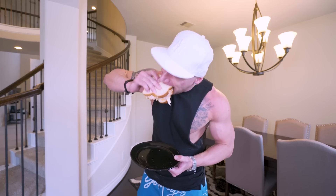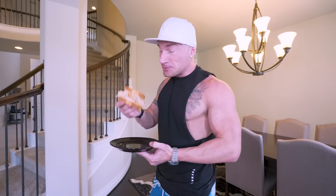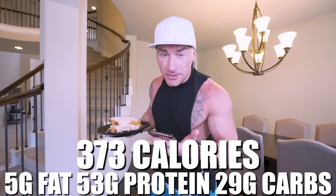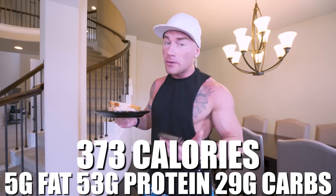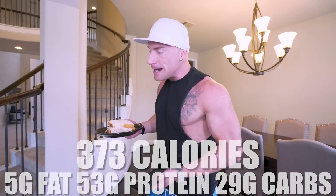Ladies and gentlemen, it really doesn't get easier than this. This is absolutely fantastic — one of my favorite meals. In this sandwich, what we have for the entire thing is only 373 calories, 5 grams of fat, 53 grams of protein, and 29 grams of carbs with zero grams of fiber. We're not worried about fiber because we overloaded on it at meal one. Only three meals into the day, we're right around 150 grams of protein, which is excellent. This is extremely portable — this whole meal plan can easily fit inside a lunch box with no microwave needed.